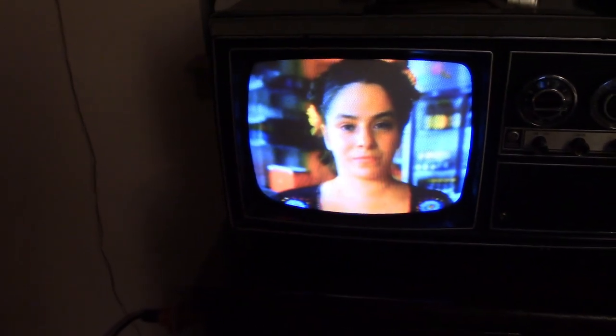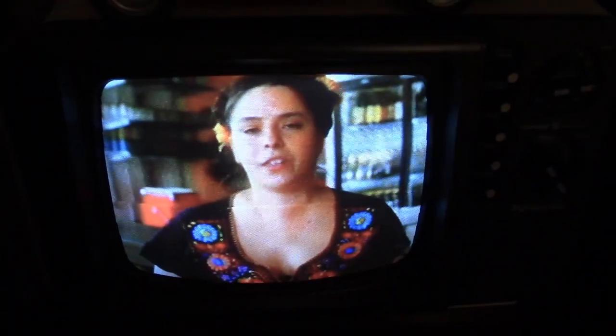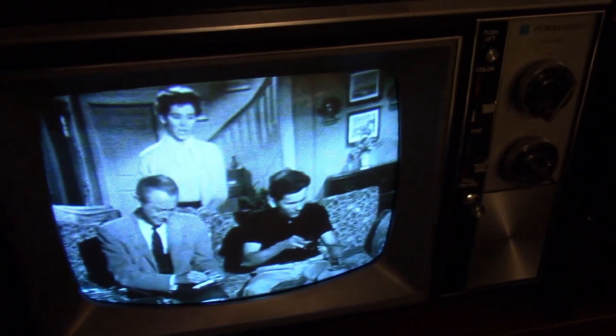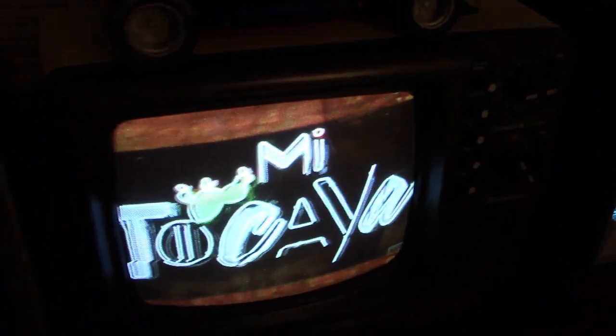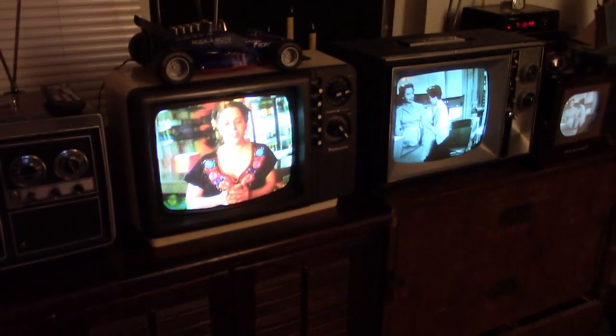I've got them all stabilized. This one just has a little bit of a dirty tuner. These two are on channel 4, these two are on channel 9. All working great.